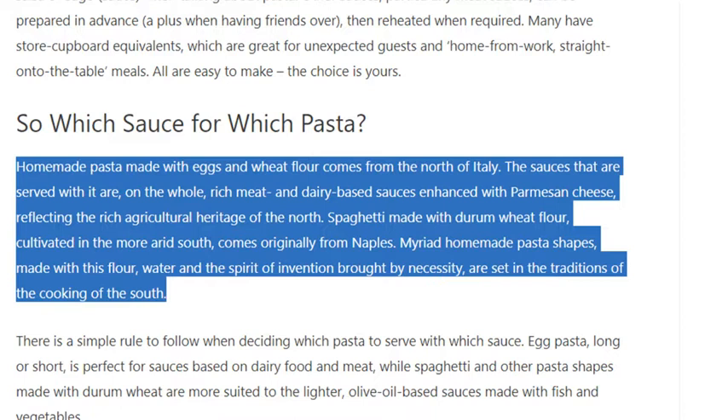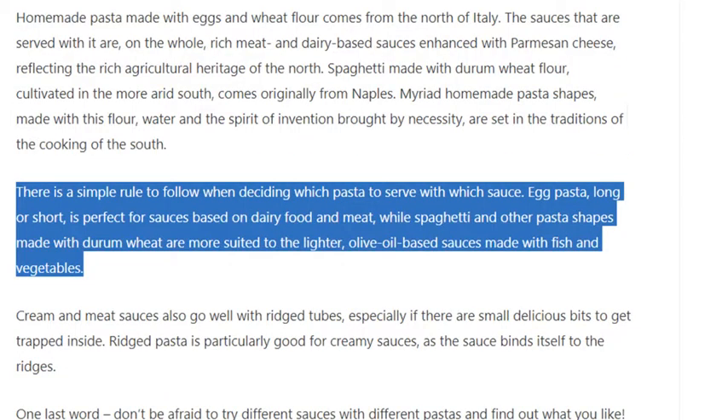Spaghetti, made with durum wheat flour cultivated in the more arid south, comes originally from Naples. The simple rule to follow: egg pasta, long or short, is perfect for sauces based on dairy food and meat, while spaghetti and other pasta shapes made with durum wheat are more suited to lighter, olive oil-based sauces made with fish and vegetables.